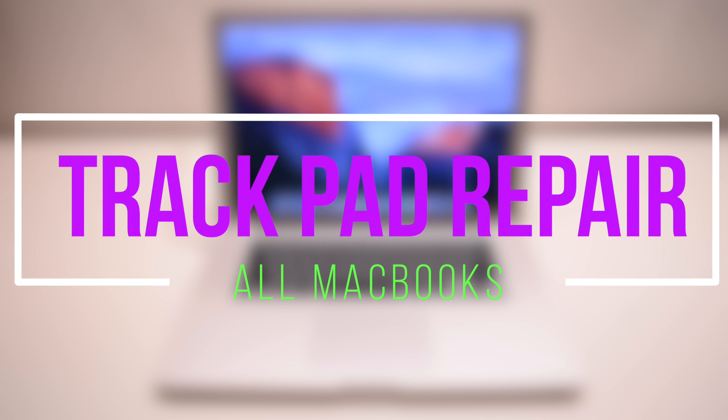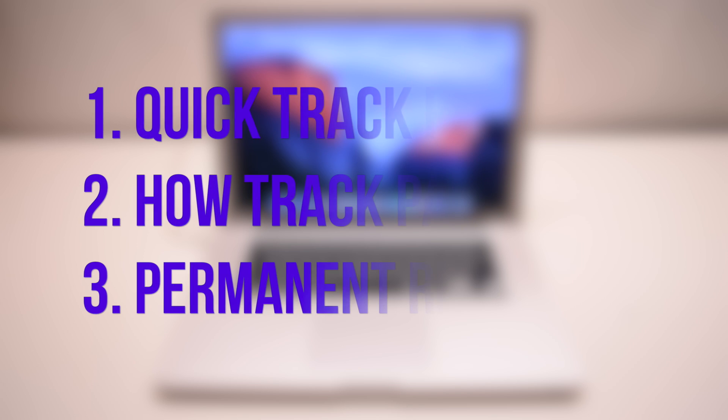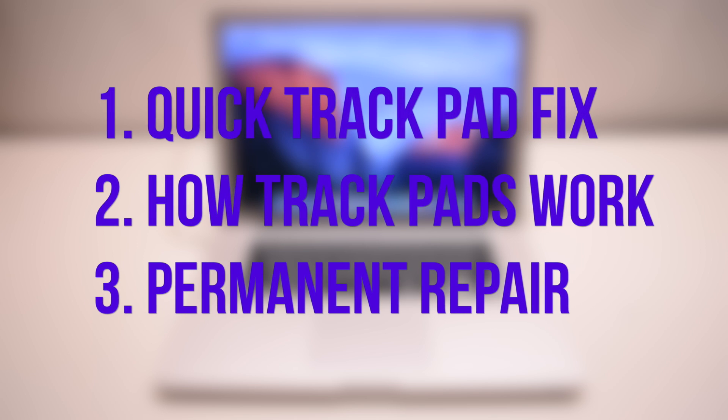How to replace or repair a trackpad on any Apple laptop. In this video we'll cover a quick trackpad fix, how trackpads work, and how to permanently repair them.